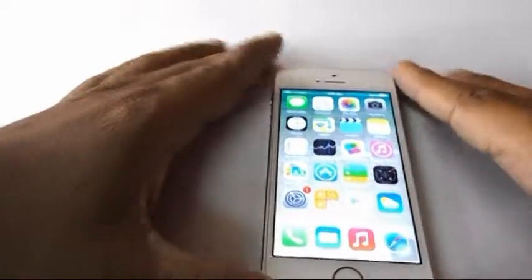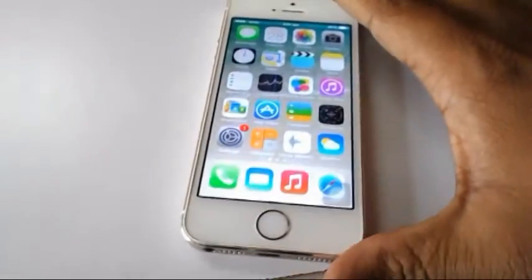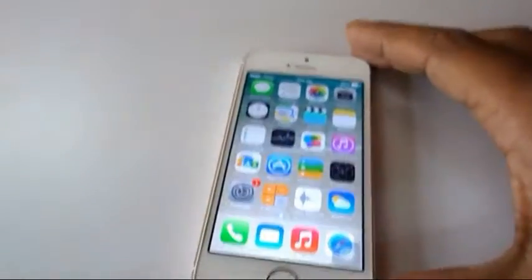So, this is a short review of this phone and now I will check the camera, the performance, touch, and the display of the phone.